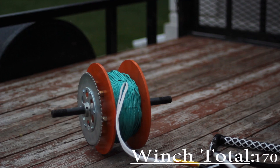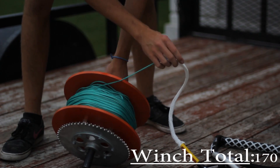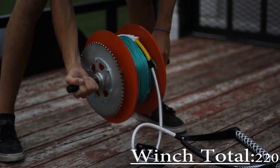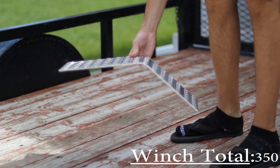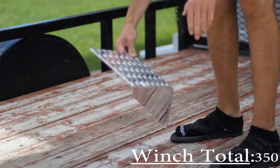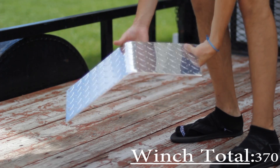This is the spool — it has static line on it, it's amp steel green, 7/64ths — with the spool walls, the sprocket, the axle, and the hubs. It'll be about $50, plus the line is about $130. We constructed our spool cover out of diamond plate aluminum — this is 3/16 inch aluminum — it stays in shape and works out pretty well.